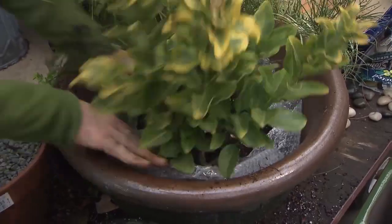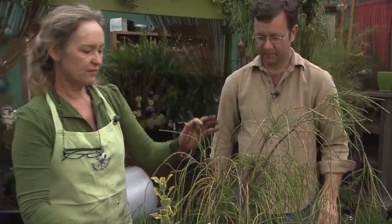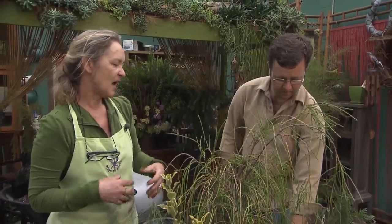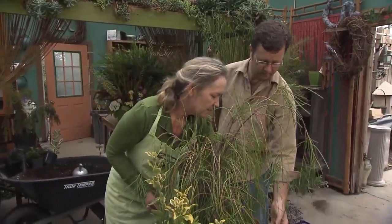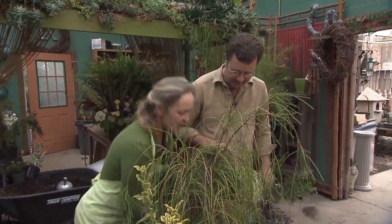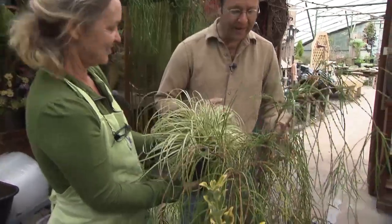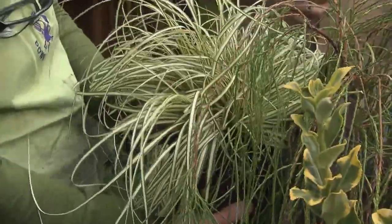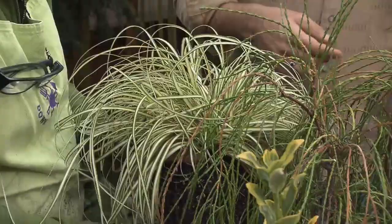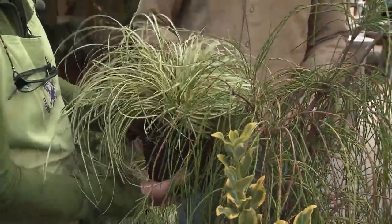You may have heard the rule of three: the thriller, the filler, and the spiller. Rita doesn't strictly follow it, but it does work as a recipe if you need one. Her personal favorite approach involves being a self-described chartreuseaholic — she loves variegated plants and gold plants. Even plain green looks nice if you add some chartreuse or variegation to it. Nothing like a bright variegated plant to brighten the gloomy days of winter.